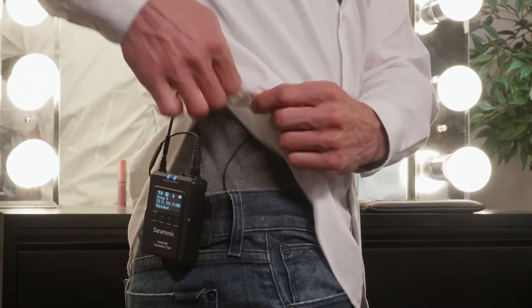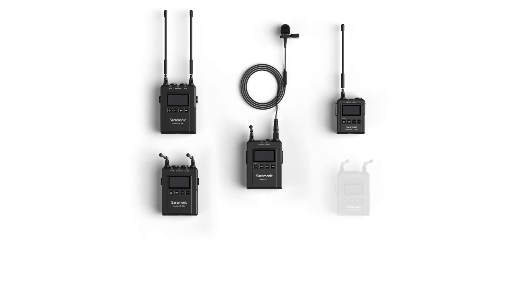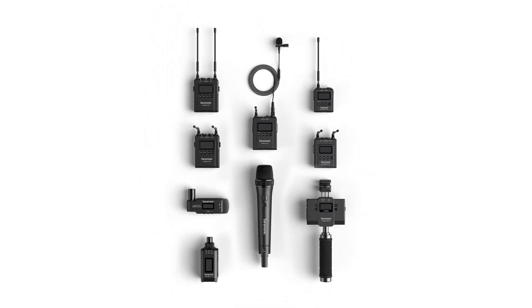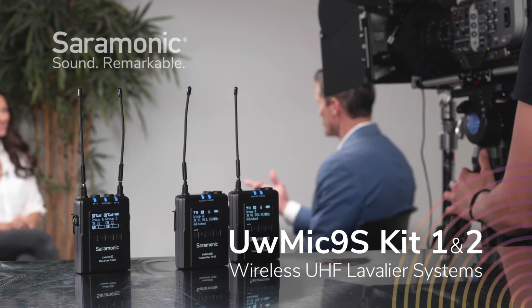The UW-Mic 9S wireless systems are the most feature-packed dual wireless UHF system on the market today. Offering innovative features, performance, and flexibility that drastically sets it apart from the competition while delivering crystal clear professional sound. The UW-Mic 9S is also an expanding system with additional optional transmitters and receivers, making it an ideal choice for demanding professionals and content creators that need an advanced, full-featured professional UHF wireless system for a remarkable price.